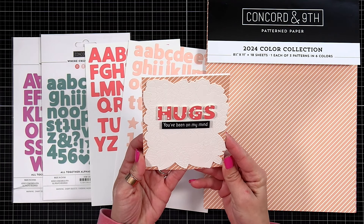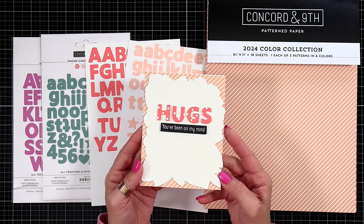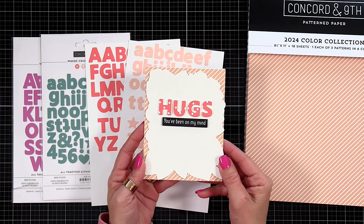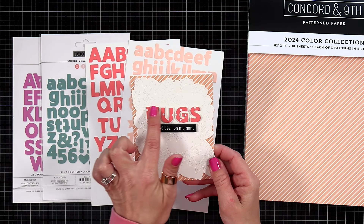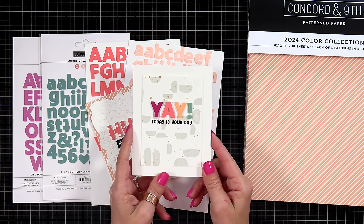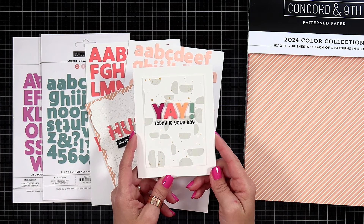For this card, I used some of the pattern paper as my background on my A2 size card front, and I also die cut the letters from the polka dot pattern paper. I have a white background from the Primrose Garden with a piercing look, and I did the word 'hugs' at the top with the pattern paper. I love using my alphabet dies to customize messages by trimming different letters in different colors.